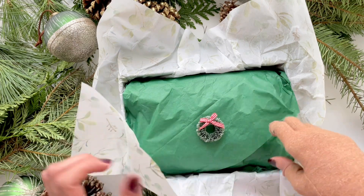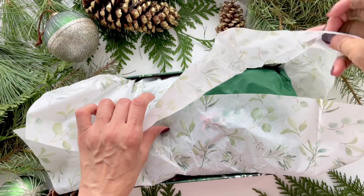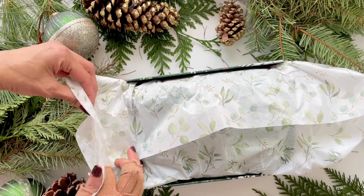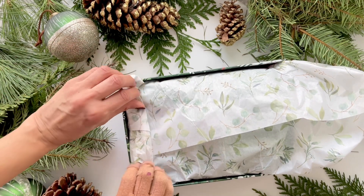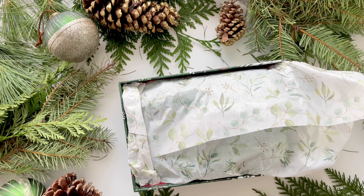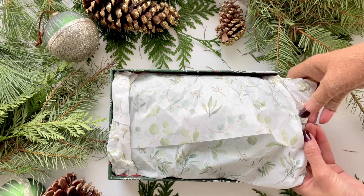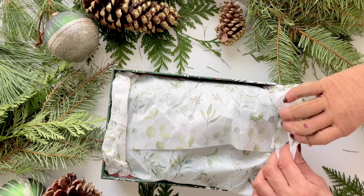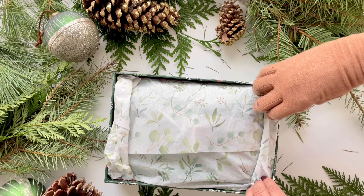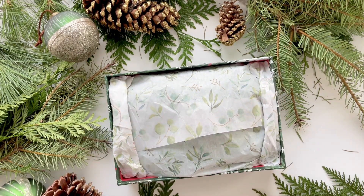Before I close up the second tissue layer, I'm placing a small mini wreath in the center of the green tissue, then just folding it over — nothing fancy, keeping it very simple. For the sides I'm just rolling up the paper and tucking it in. If you need to use sellotape please do; I'm just showing how to do it quickly without tape, tucking everything in.